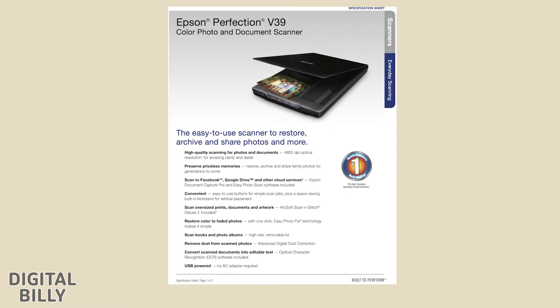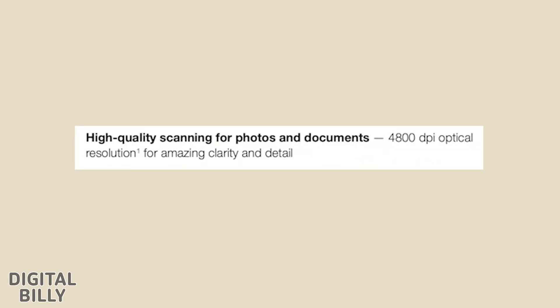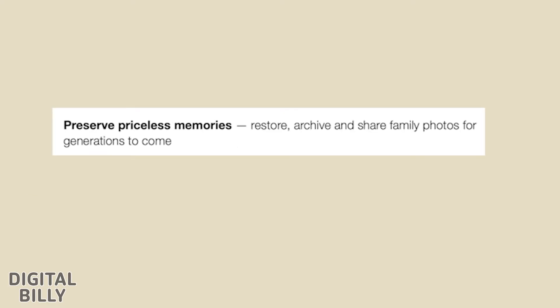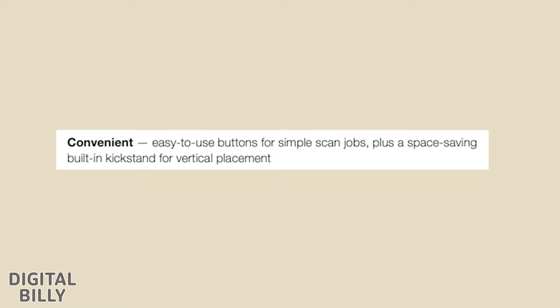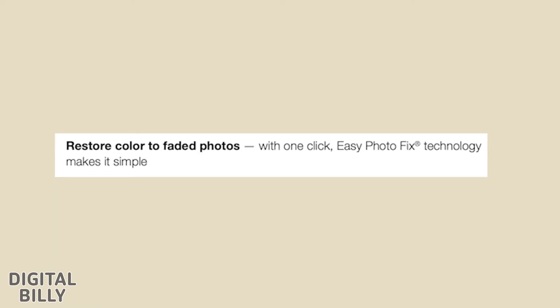Another helpful item I found on the Epson website was this PDF. It describes the easy-to-use scanner to restore, archive, and share photos and more. High quality scanning for photos and documents — 4800 dpi optical resolution for amazing clarity and detail. A footnote clarifies that optical resolution is the maximum scan resolution of the image sensor using the definition of ISO 14473. Preserve priceless memories — restore, archive, and share family photos for generations to come. Scan to Facebook, Google Drive, and other cloud services. Epson Document Capture Pro and Easy Photo Scan software included. Convenient easy-to-use buttons plus a space-saving built-in kickstand. Scan oversized prints, documents, and artwork — ArcSoft Scan and Stitch Deluxe 2 included.